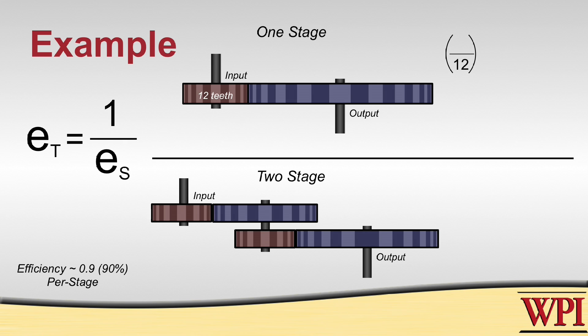So we take a look at our first example, where you have a 12-tooth gear driving a 72-tooth gear. We multiply that by 0.9, which is our transmission efficiency for the gears we have, to the power of 1 since it's one stage.